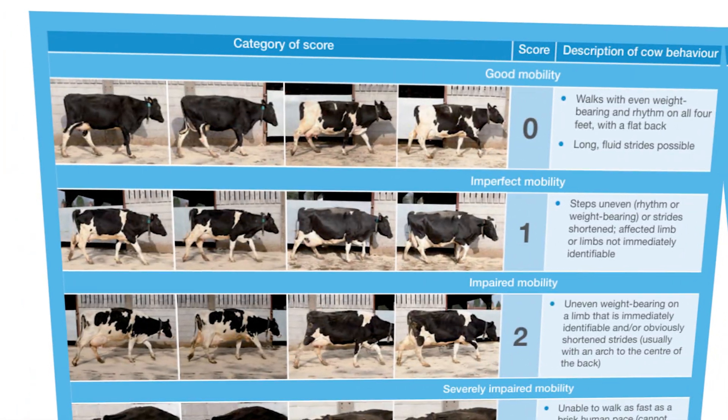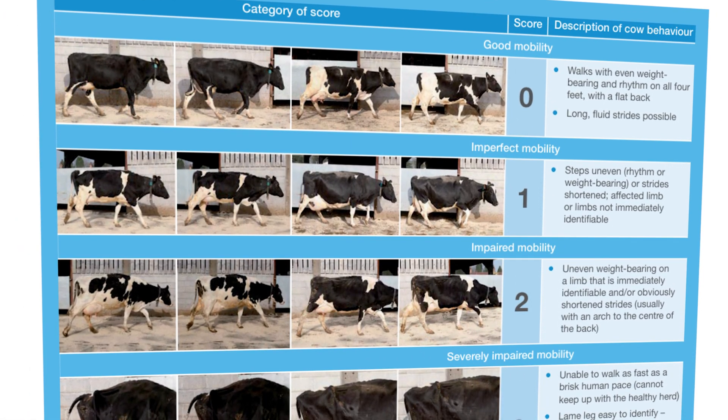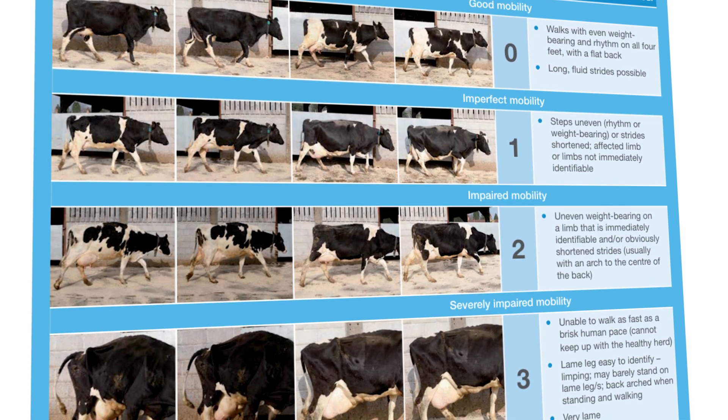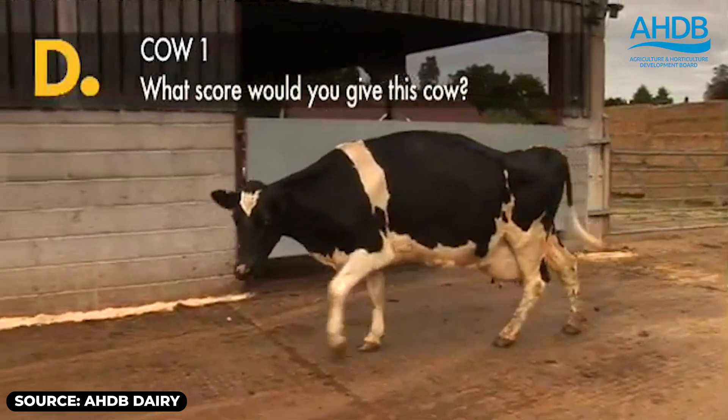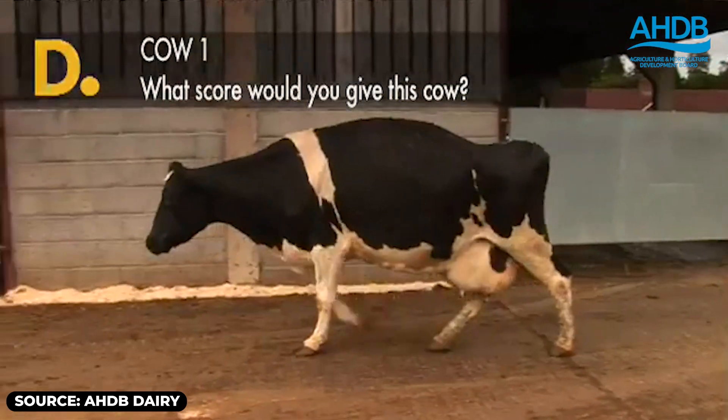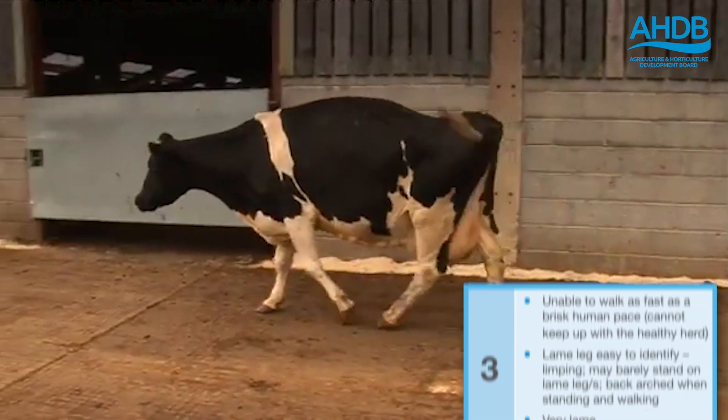I'm going to jump in on the AHDB website and show you how we mobility score. When we mobility score, we rank cows on a scale of 0 to 3. Mobility scoring is pretty deceptive. Cow number one — the one we're watching — she's got an arched back and she's clearly tender on that back left hoof, so we would score that a score of 3. She needs seeing urgently.